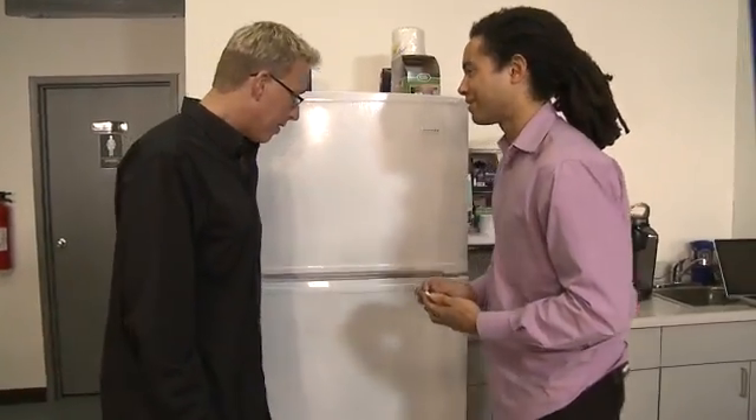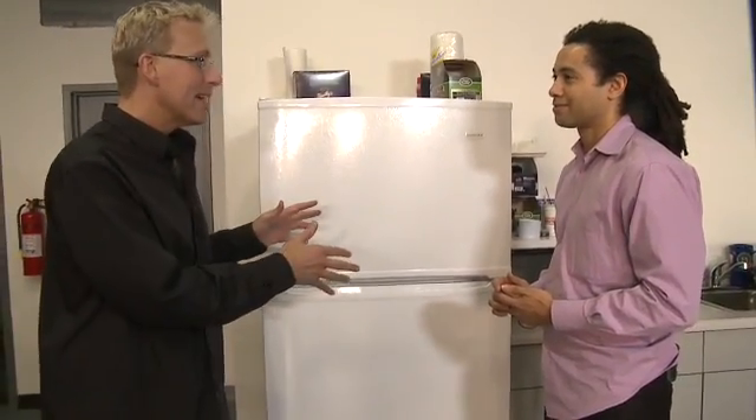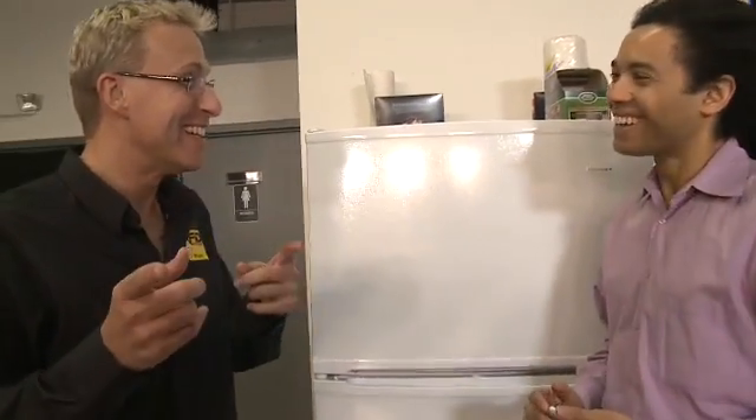Wow, that's pretty cool. So now we've RFID enabled the refrigerator. How about we RFID enable me? Okay, let's go do it.